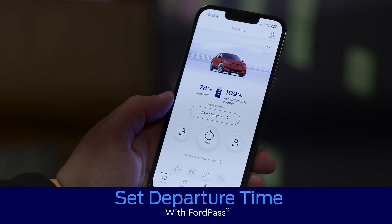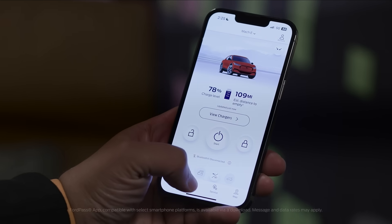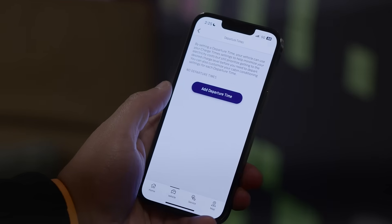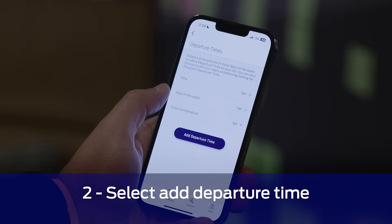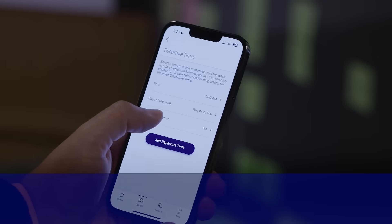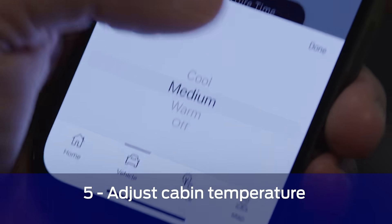You can also do this with the Ford Pass app. Just open the app, find the vehicle tab at the bottom of the screen, and tap on departure time. Then select add departure, and from there you can adjust the time, days of the week, and cabin temperature to your schedule and preferences.